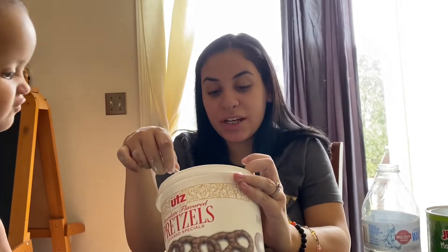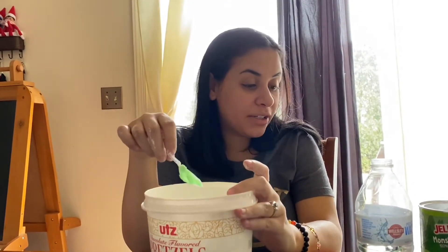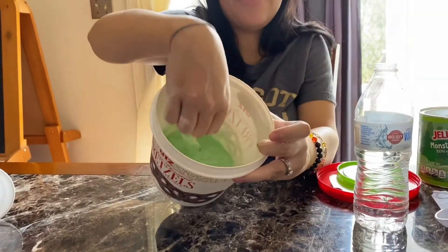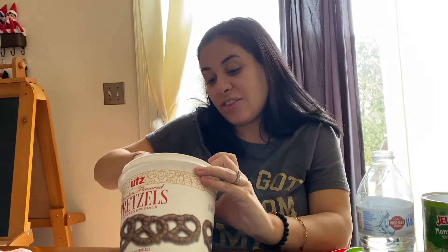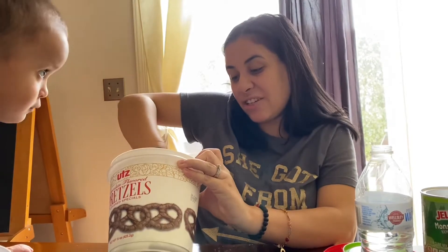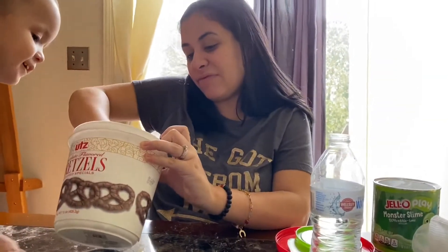So this thing said to put one scoop of water and I put one tablespoon by accident. So I went and put one tablespoon now and this thing is really tough. I'm trying to mix it - it's getting hard to get underneath it. Green slime.